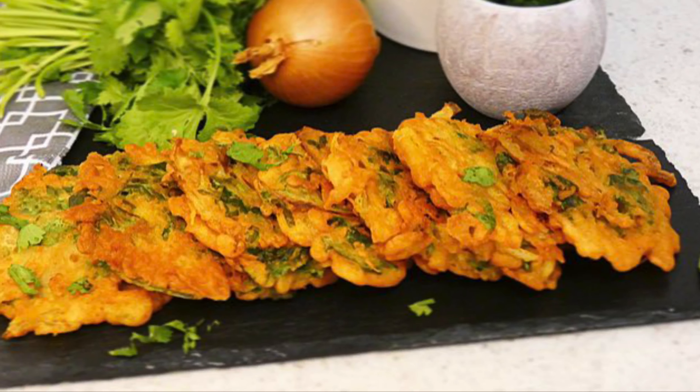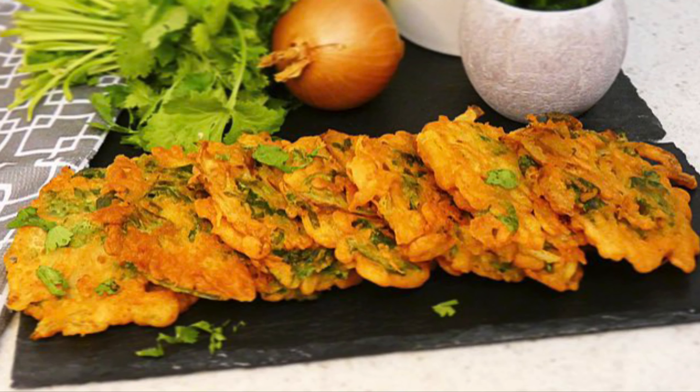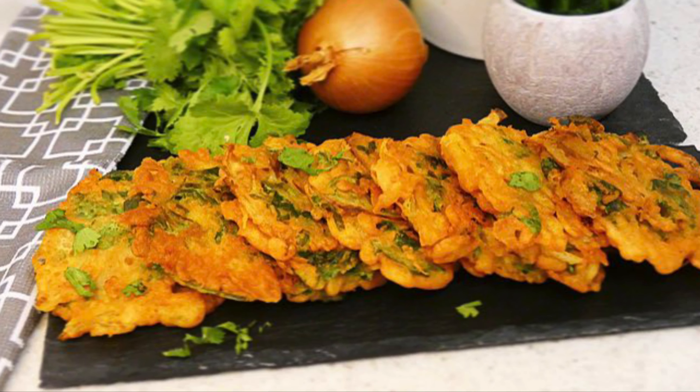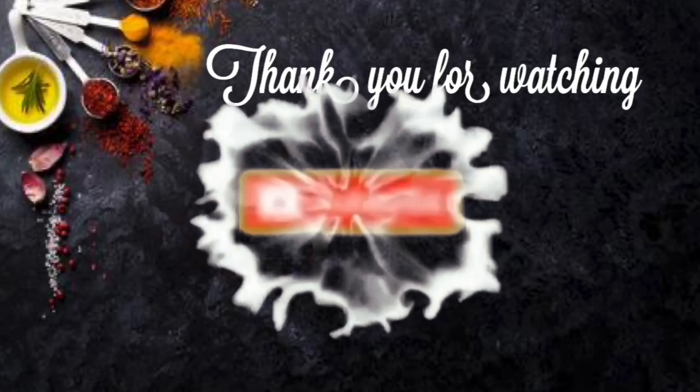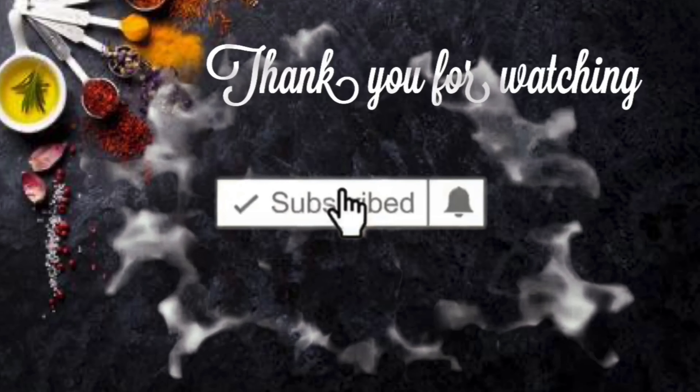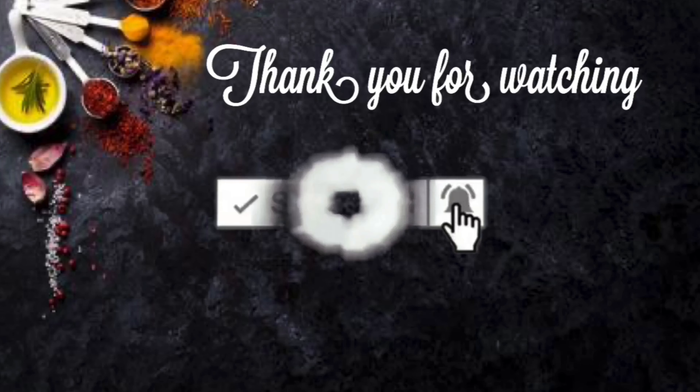So that is my onion bhajis. If you have enjoyed this video, don't forget to give it a thumbs up, and if you haven't already subscribed to my channel, don't forget to click that subscribe button and the bell notifications. I'll see you in the next video — bye!